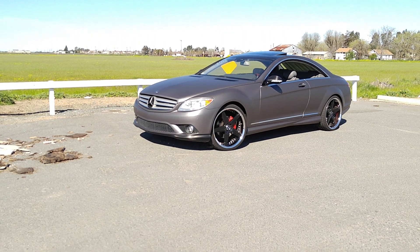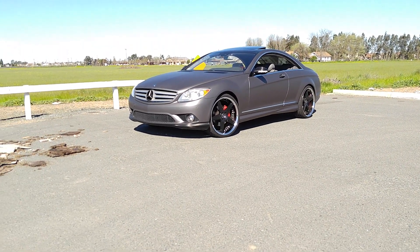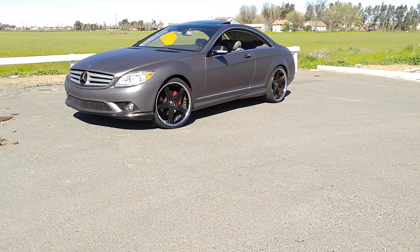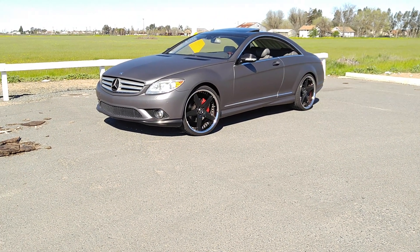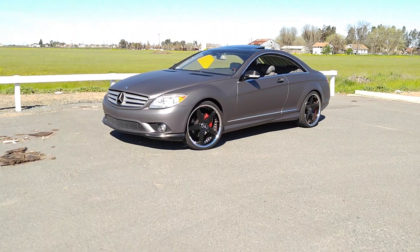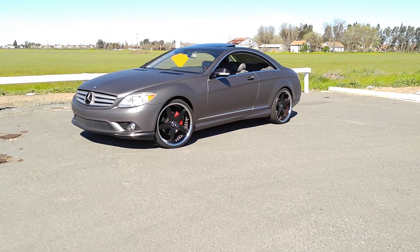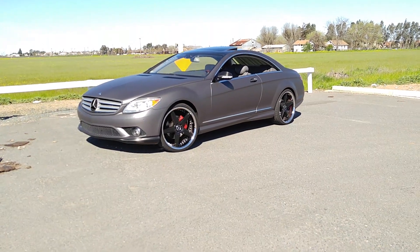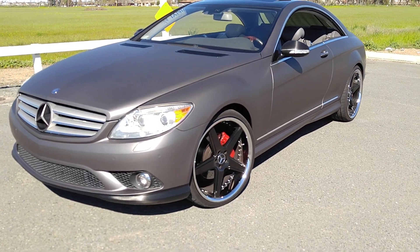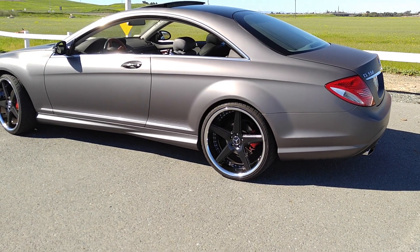A lot of people don't even know what a CL Mercedes is. In my whole time driving this car I may have seen about 12 CLs on the street — my body style with the newer body. I don't see a lot of these on the road. Let me know in the comments what you see more on the road — the CL model versus a Bentley Continental GT. These cars are not mass-produced; what makes the Bentley GT rare is the price tag.